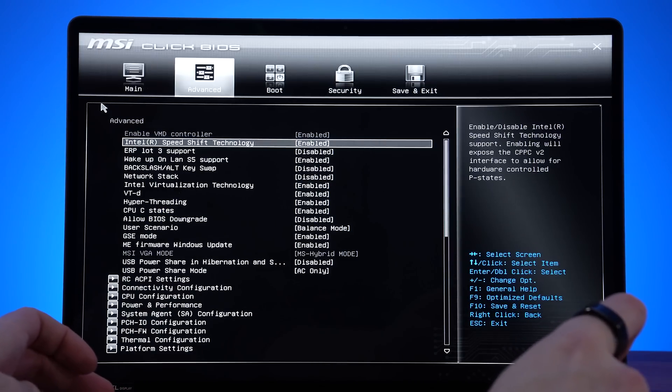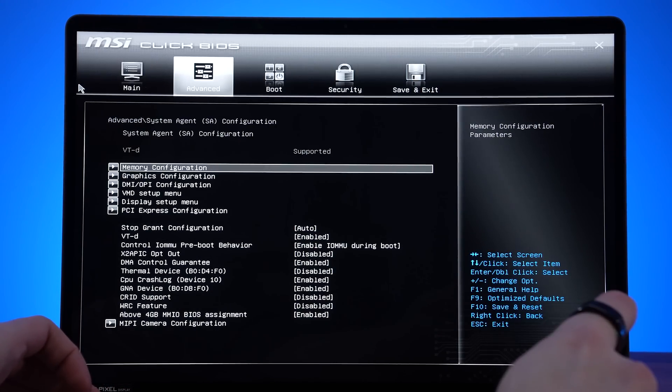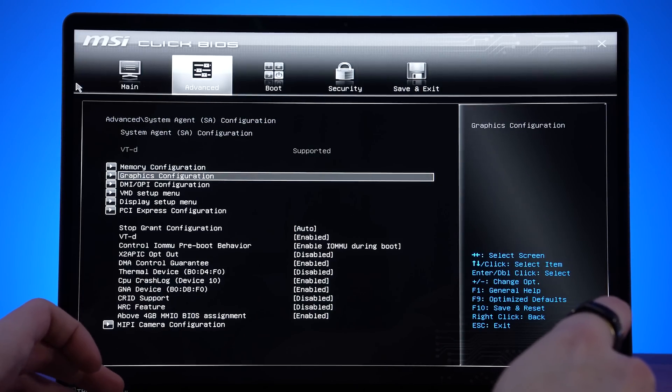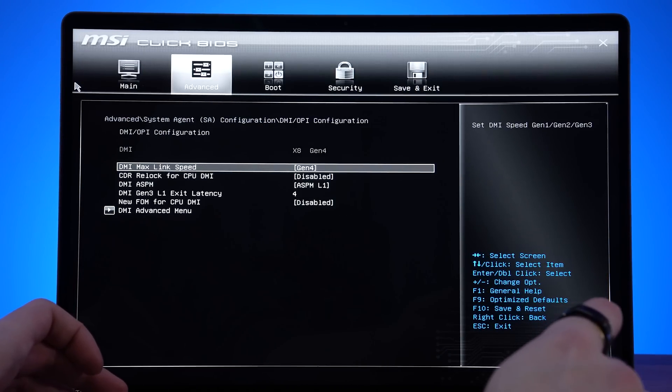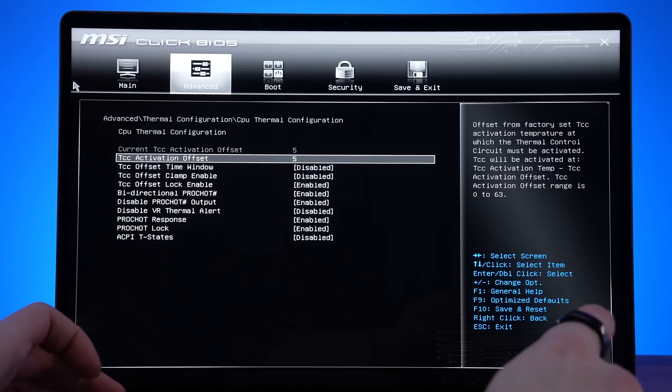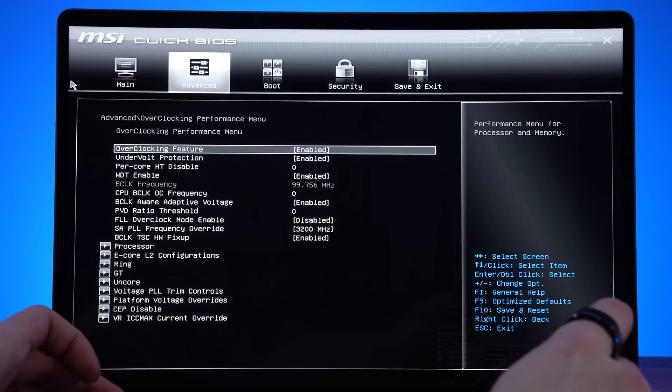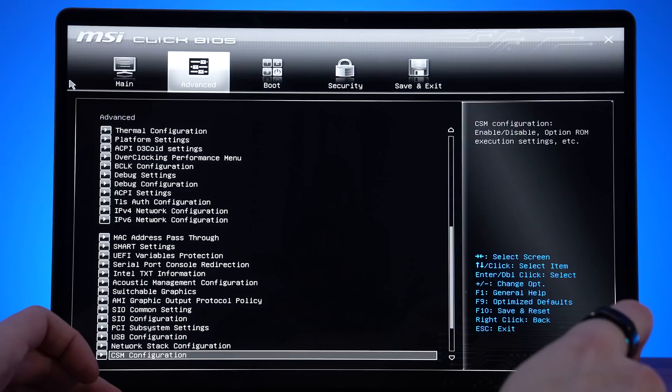Just like all other MSI laptops, even this creator model has a crazy amount of customization available through the advanced BIOS. It's great to see that this isn't only for the gaming models, as it gives you the option to change pretty much anything you can imagine — from memory timings, thermal limits, power limits, and more.